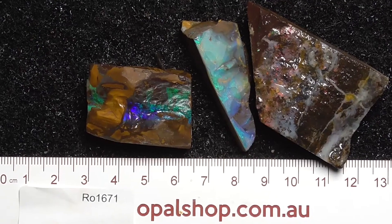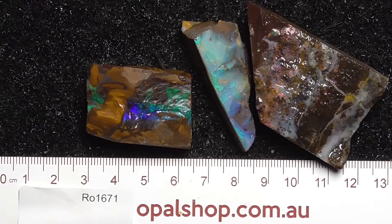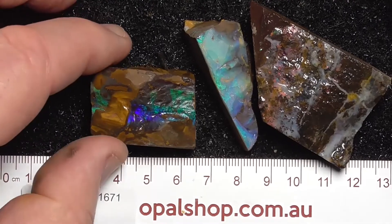Good day, here's three pieces of Boulder Opal from central Queensland, probably from about the Winton area.